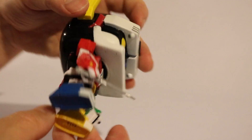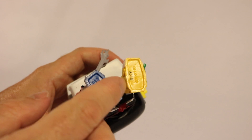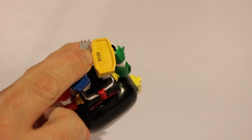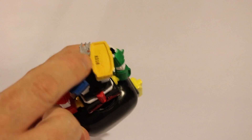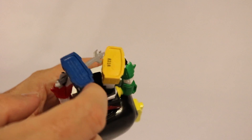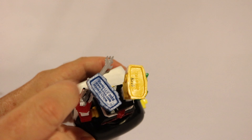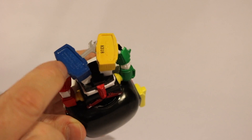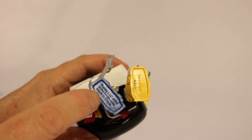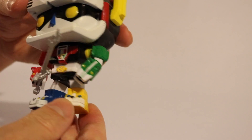Coming around to the bottom here — it says TM and C, so trademark and copyright WEP, that's the number A318. And on the blue foot here it says Funko LLC 2015, www.funko.com, made in China.